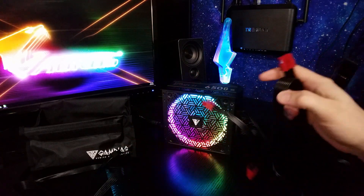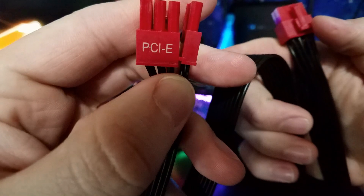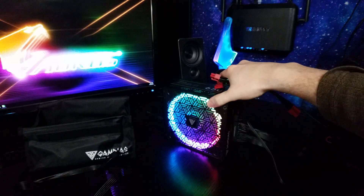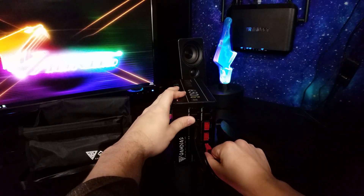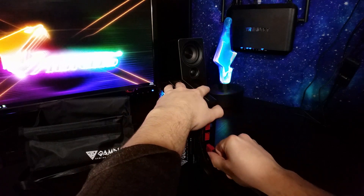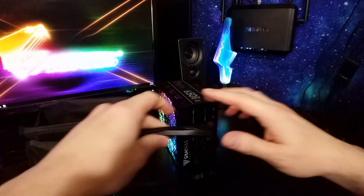That brings us to one slight problem: both PCI connectors have a red tip. I know why they're doing it — they really want you to know you're plugging this into PCI and not make a mistake. But this red is going to stand out a ton. To be fair, it doesn't fit into the CPU connector, so you can't accidentally swap them — that's exactly what I want to see. But I don't think they need the red tip; it's just off-putting to me.